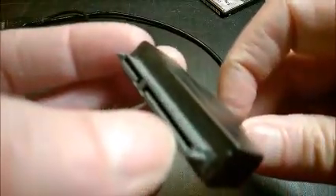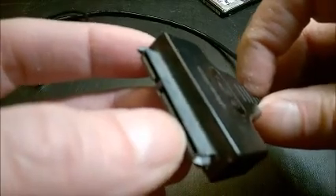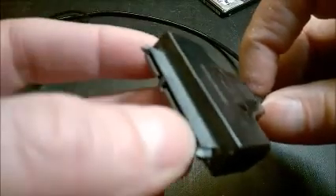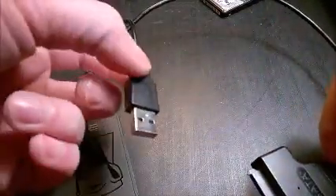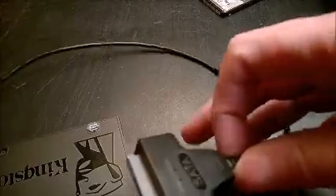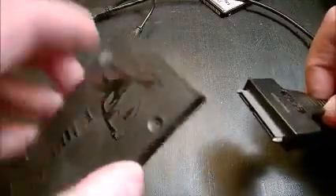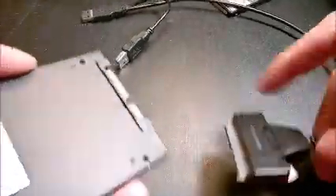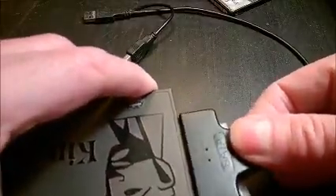The problem with this connector is that inside there are small copper contacts. Those contacts develop surface oxidation, which causes them to lose contact. When you plug in the SSD, the computer doesn't show it.